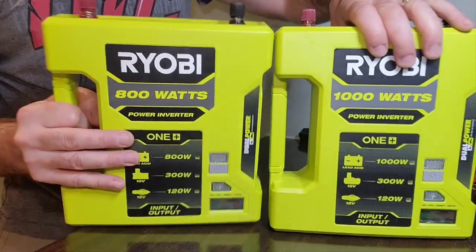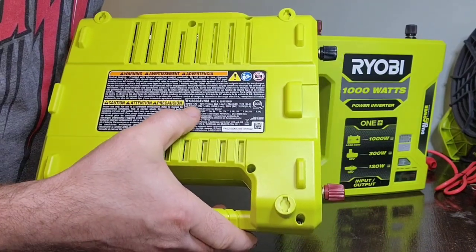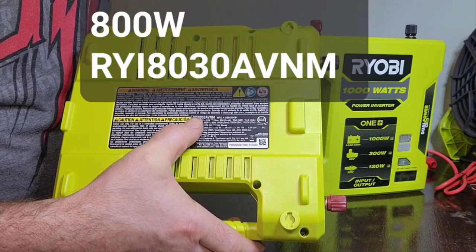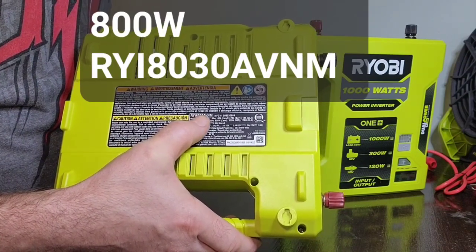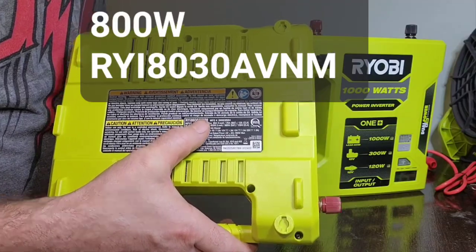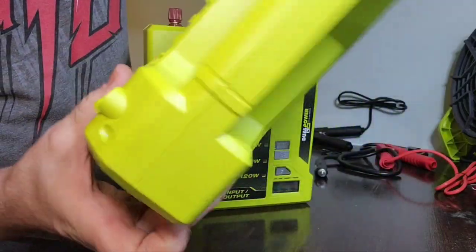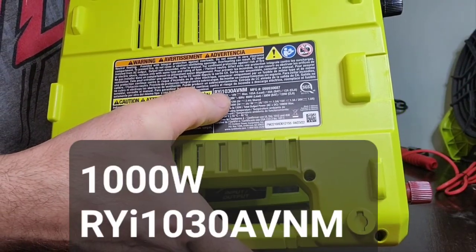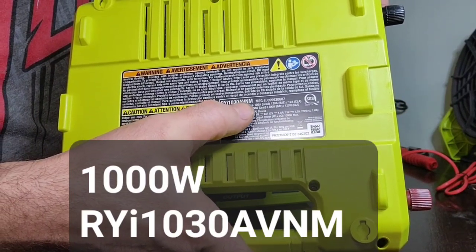If you need the model numbers: the 800-watt model is RYI8030AVNM, while the 1000-watt model is RYI1030AVNM.